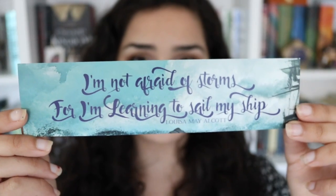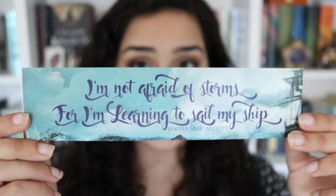The next thing in here is this beautiful bookmark that has a quote by Louisa May Alcott on it. It says, 'I'm not afraid of storms, for I'm learning to sail my ship.' It's gorgeous — it has a ship in the background and a stormy sea. I love it. I love the aesthetic.